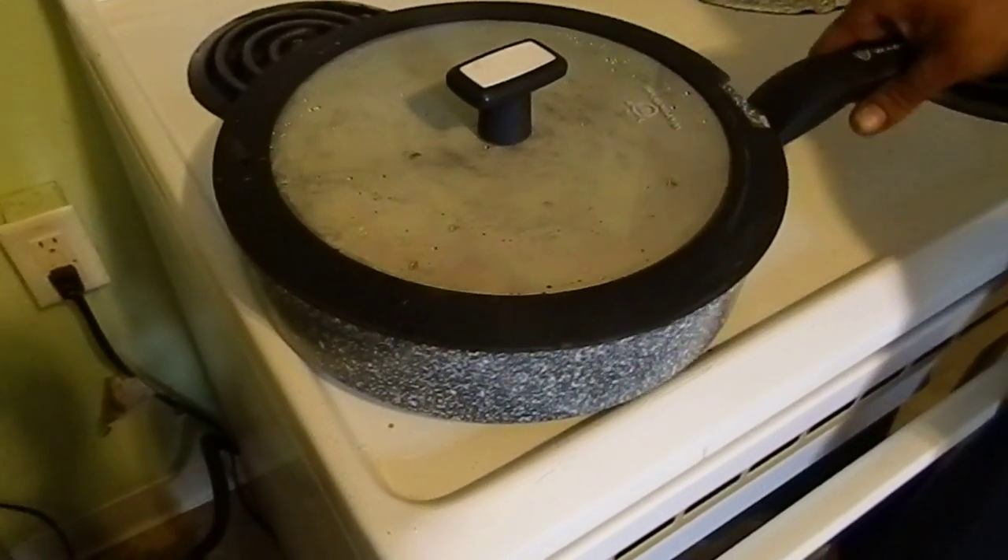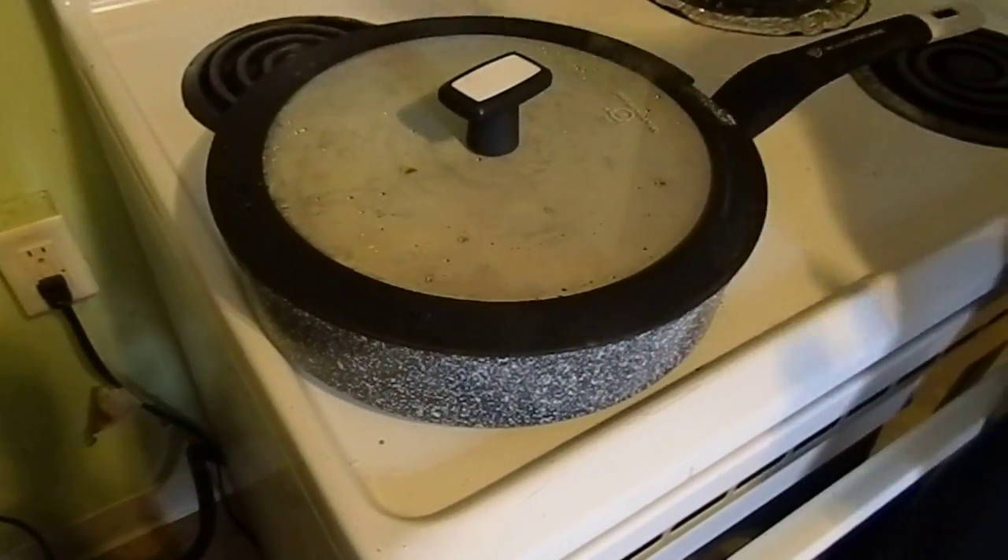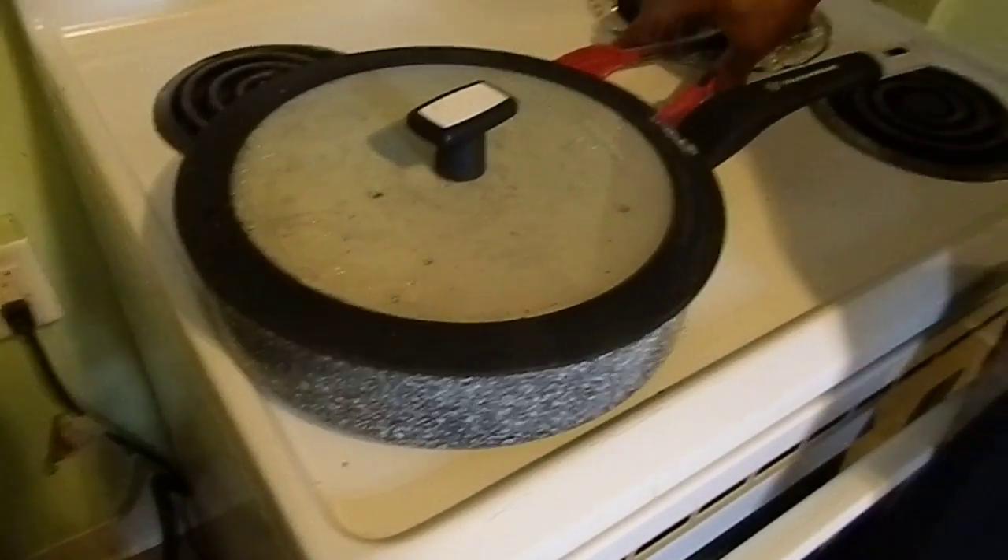The lid really seals in the flavor. So check out the link below on how to get your pan today.